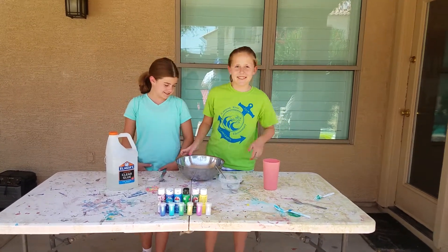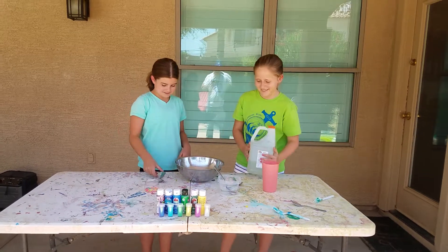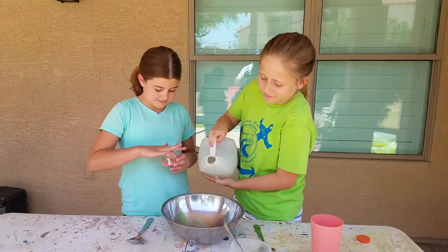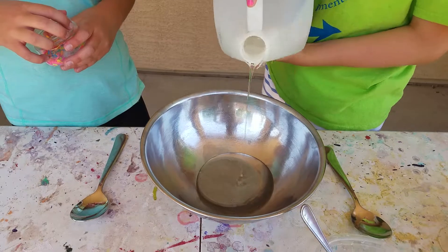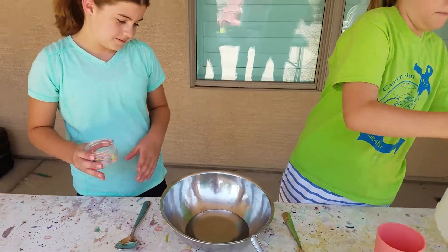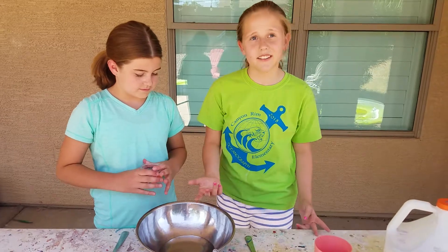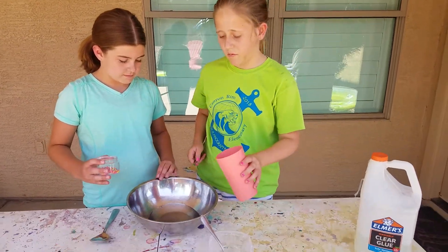Okay, so we're gonna make like one kind of bigger slime. We're just gonna start — we have paint and some glitter to put in too. Now you can see the clear glue — it's pretty clear, yeah, clear Elmer's glue — and now we're gonna add some water.